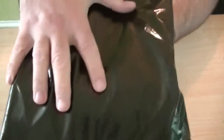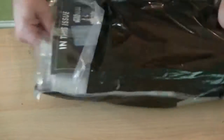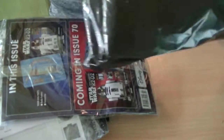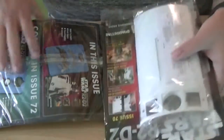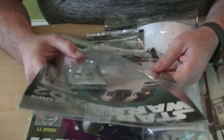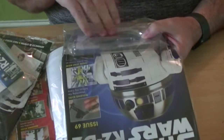Feel it — it feels like there's something substantial in this package, some big bits. We've got episodes 69, 70, 71, and 72. Episode 69 has some weighty, meaty little bits.